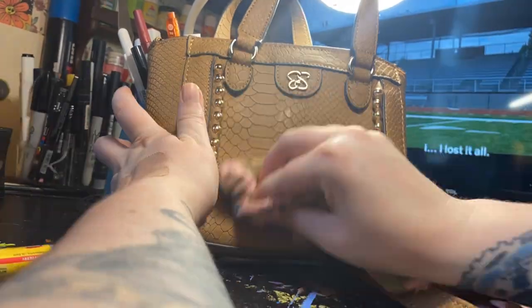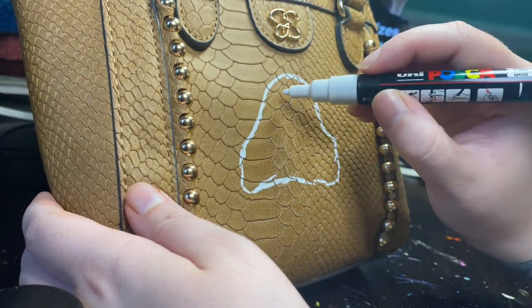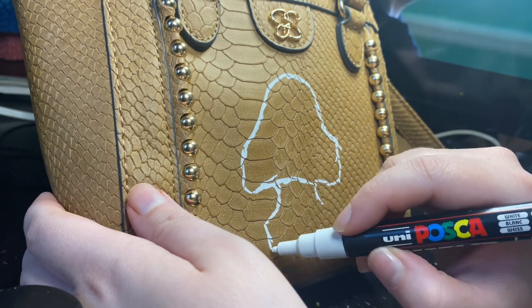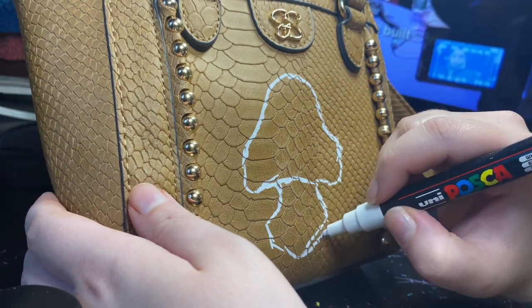Hey lovelies, today I'm hand painting a bag for myself. I'm painting a strawberry mushroom on it. It's one of my little original ideas — I have a little fruit shroom or food shroom series on Instagram and TikTok. You can check that out if you're interested.